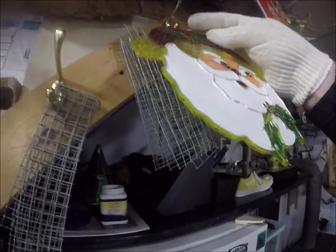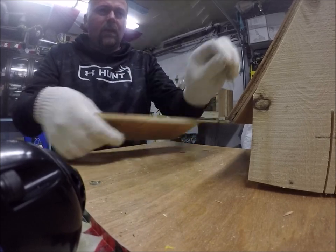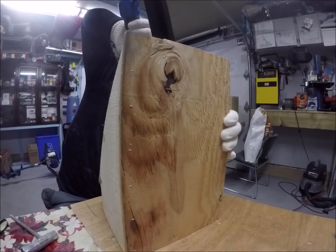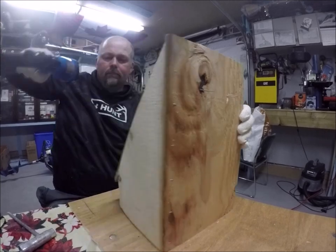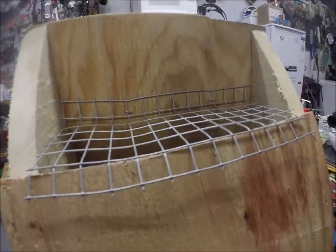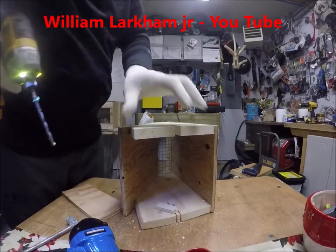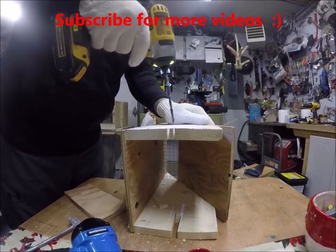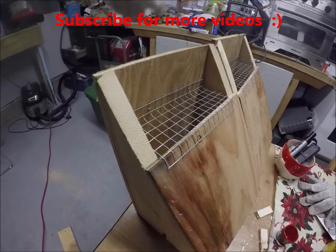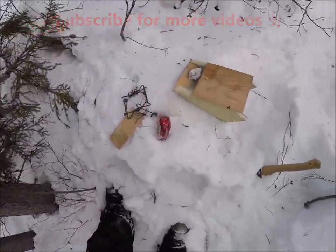It's always good to have a little bit of extra stuff cut out — makes life a lot easier when you're in a rush. Perfect — didn't take long at all. Now I've got two boxes for tomorrow.